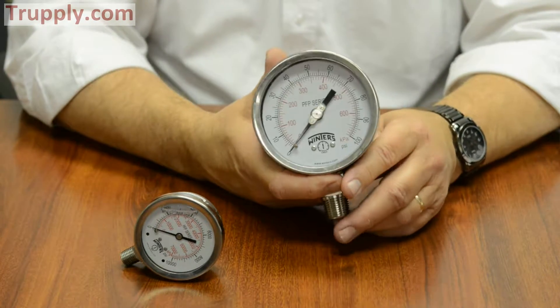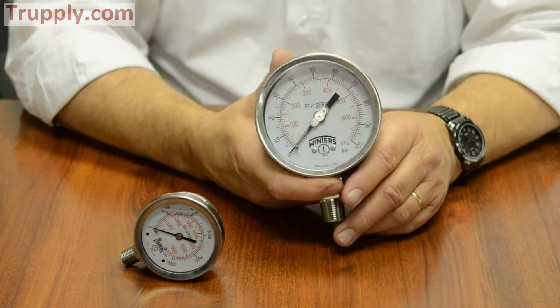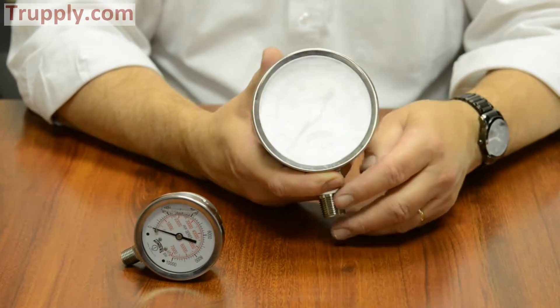The PFP gauges come in ranges from full vacuum compound up to 20,000 PSI off the shelf. We're actually increasing our pressure range up to 40,000 PSI with special high-pressure connections on them.